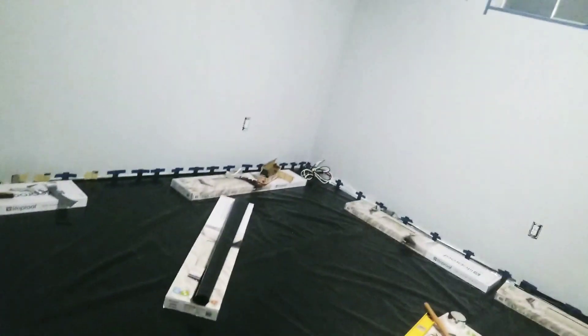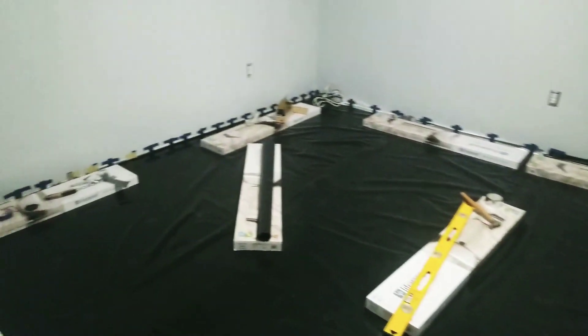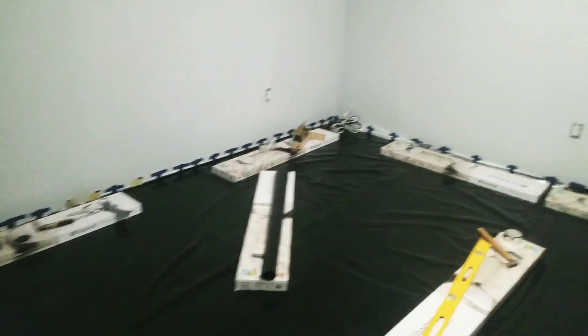My saw setup will be outside, so I have to go outside and come back in with my cut pieces, which could take some time. But here it is — I will keep you guys posted, more to come on this.